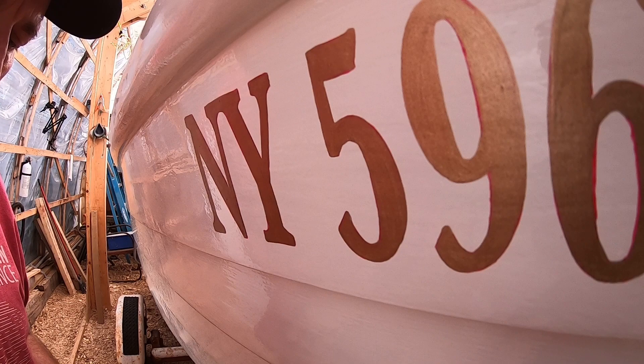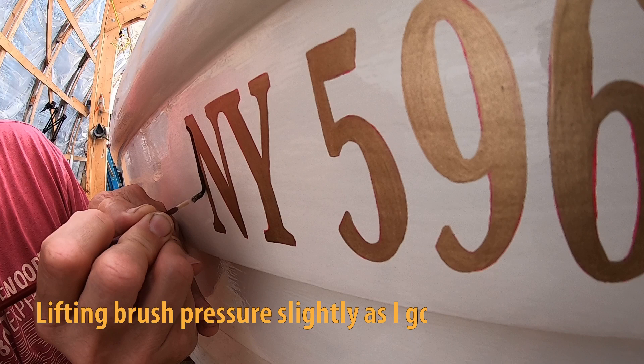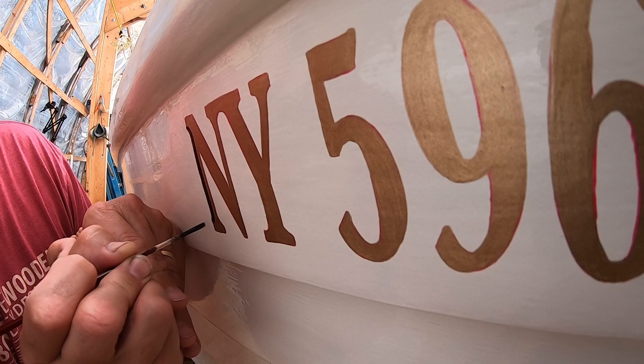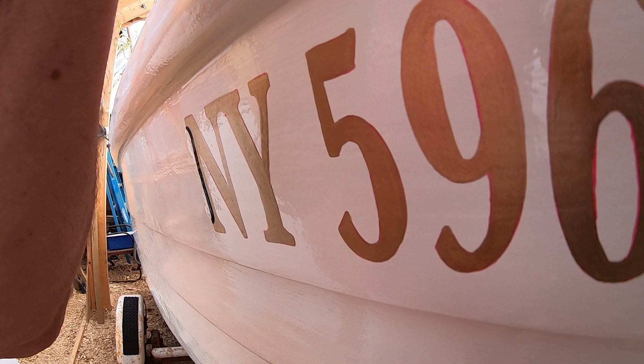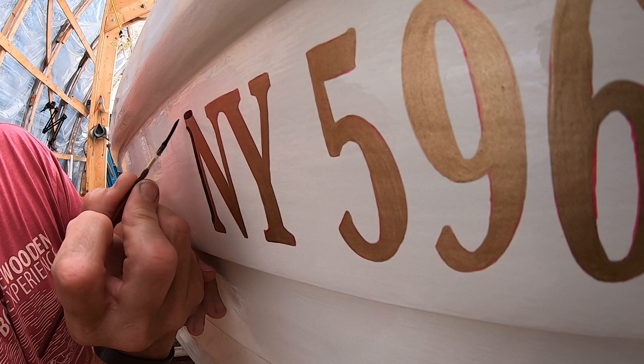You're not just using the tip of the brush — you're using the whole brush. As I come around this corner, I'm going to allow the bristles to bend. And you can see that the paint is being drawn out of the bristles of the brush down near the ferrule — the ferrule being this part right here. These brushes are called quills and they're made for sign painting. They're made to hold a lot of paint, they're made to have a square tip so you can get a nice corner, and they're made to bend.